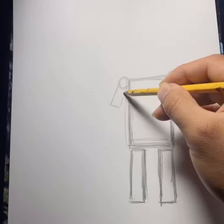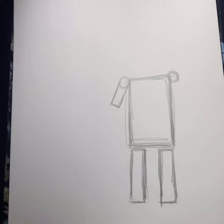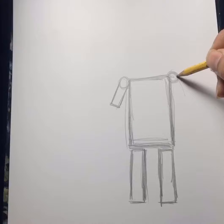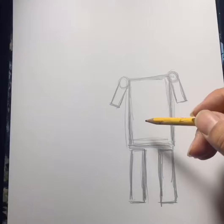Let's make another rectangle from the circles. Let's make another rectangle. Just going to be a few more rectangles, guys.